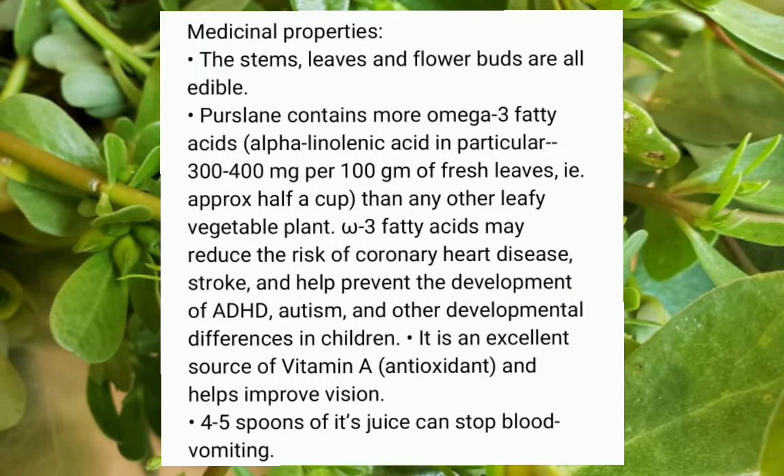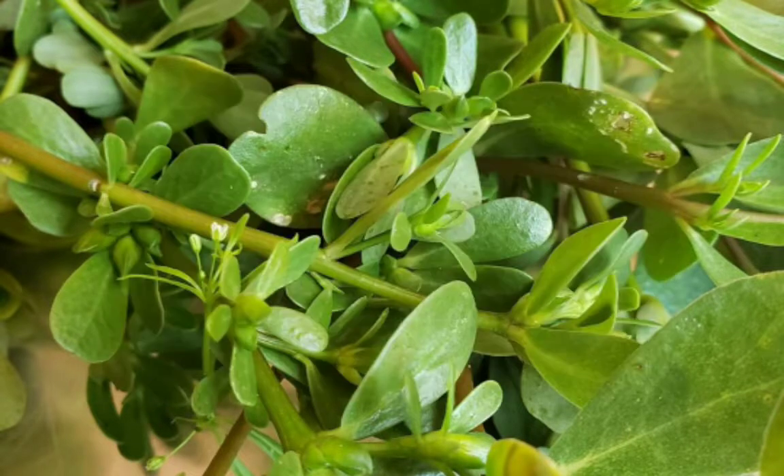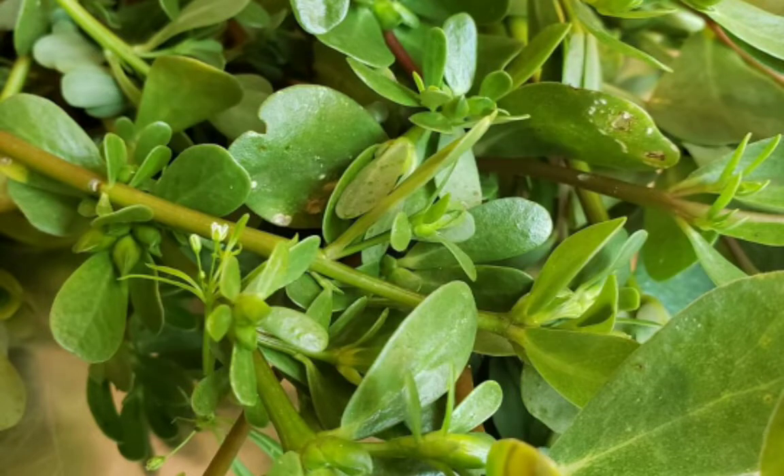These herbs are good for your heart, kidney, gallbladder, and lungs, and they help prevent autism and ADHD. Purslane also serves as an antiseptic for cuts and burns.